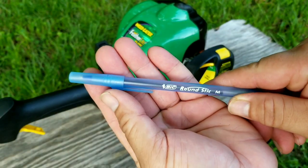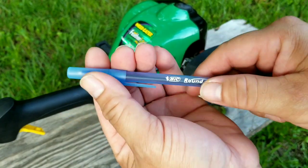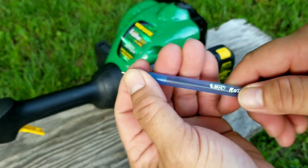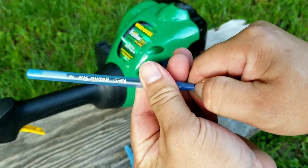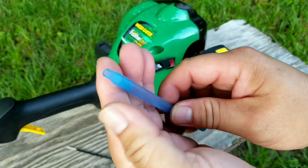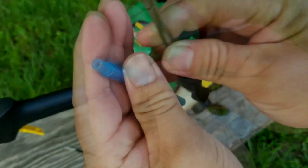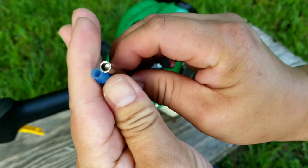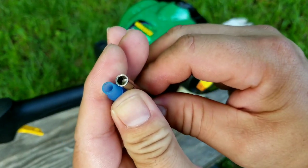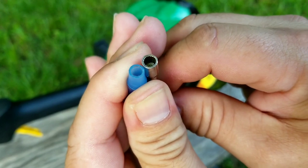Another option is to use an ink pen — this happens to be a Bic, but any other brand will probably work. The only feature it needs is that the tip of the pen needs to be able to come out from the body. You might have to use some pliers to help remove the tip, and what you have left is a makeshift carburetor adjustment tool. If you compare the end of the pen to the end of the carburetor tool, you can see it's just a little bit smaller — that's exactly what we want.